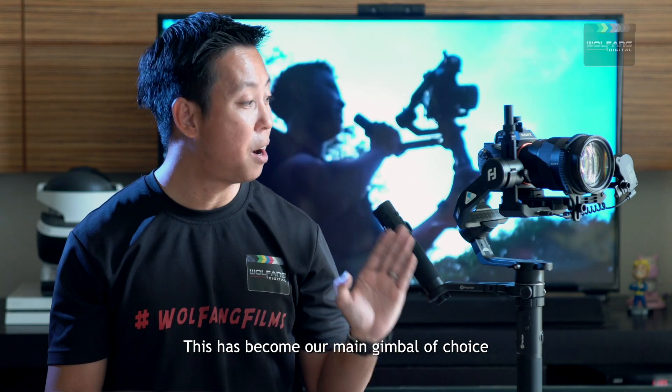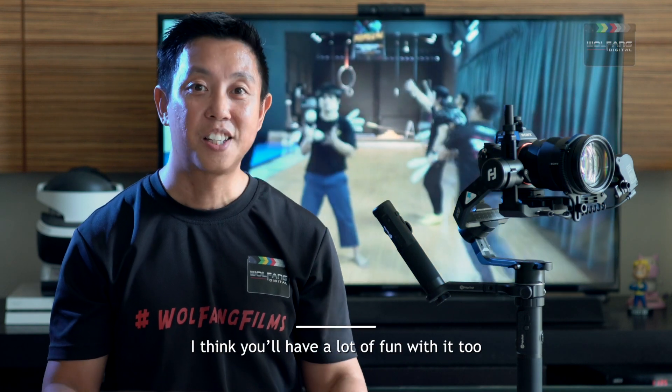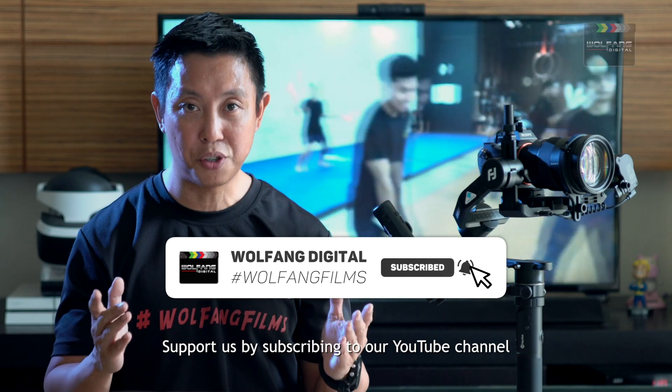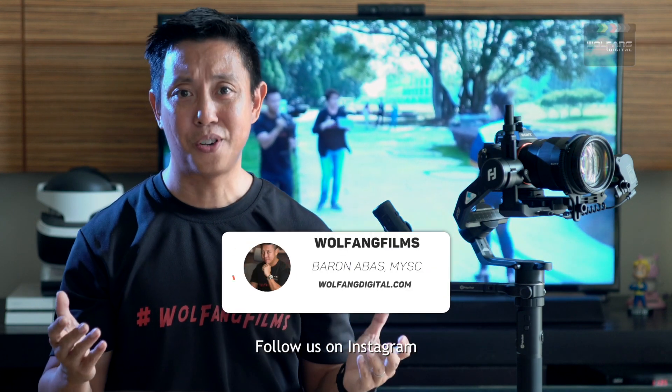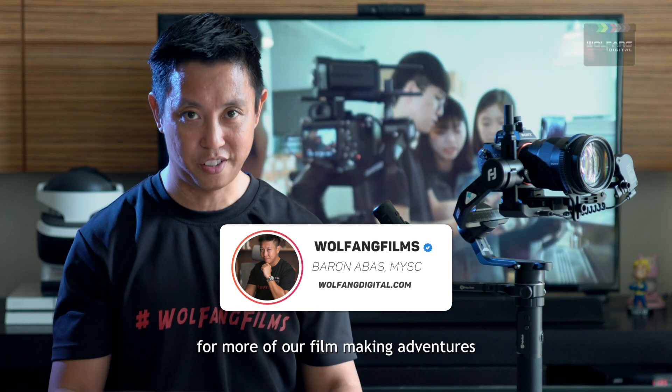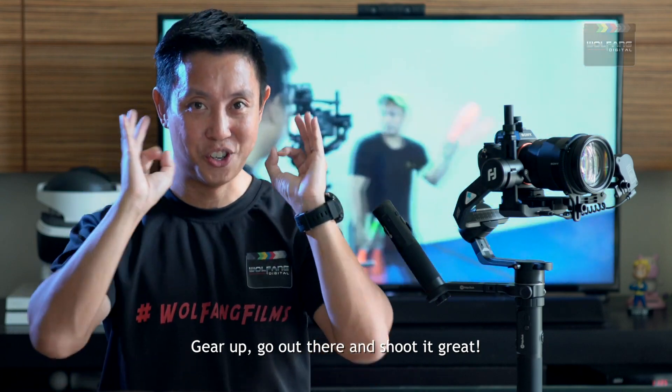This has become our main gimbal of choice and I think you will have a lot of fun with it too. Support us by subscribing to our YouTube channel and liking our videos. Follow us on Instagram for more of our filmmaking adventures. Gear up — go out there and shoot it great!